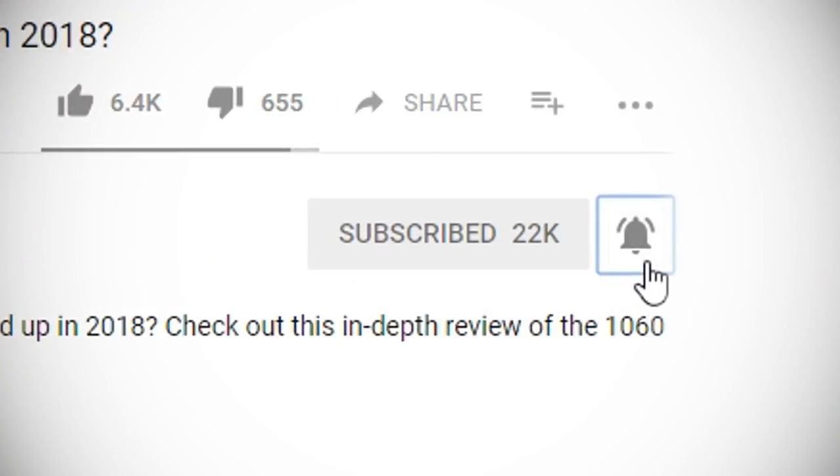Hit subscribe and click the bell icon to get notified of new videos as soon as they're up. If you liked this video, hit the like button. If you want to see more, hit subscribe, and I want to hear from you — blue switches, brown, or red? Which ones are your favorite? Let me know in the comments below.